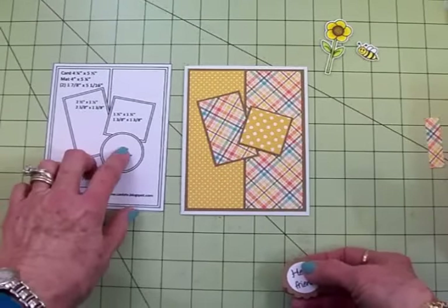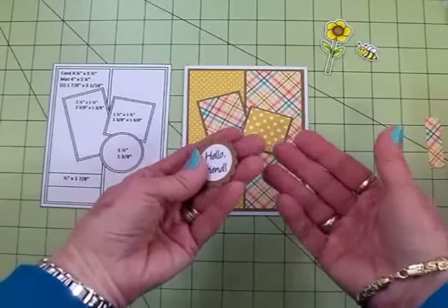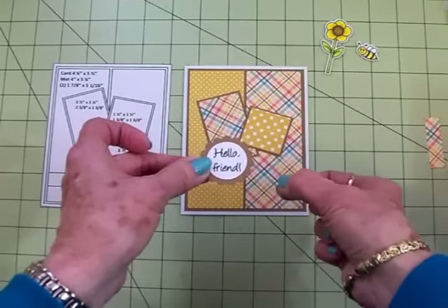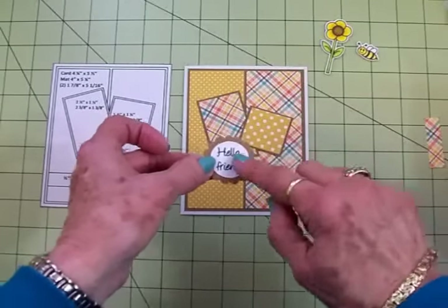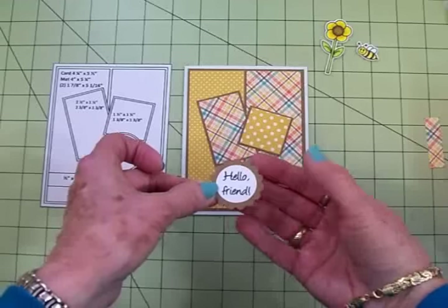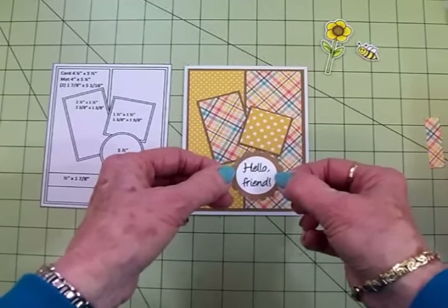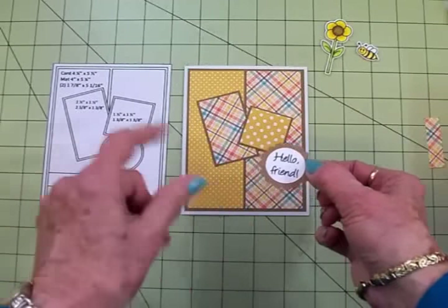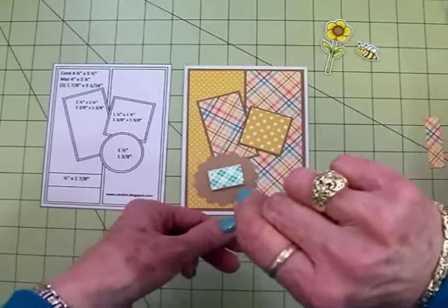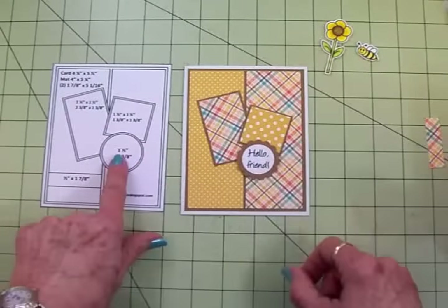Now I've got a half an inch and one and three eighths, but what I did — and you can make these any size you want — I wanted to cut a scalloped circle so I had a scalloped circle punch, and then I used a one inch white circle and I used a punch for that as well. I used Memento Tuxedo Black ink and I used the Cards TV Favorite Phrases stamp set and stamped Hello Friend. I've got this on foam tape and that's going to go there just like that, just like in the sketch.